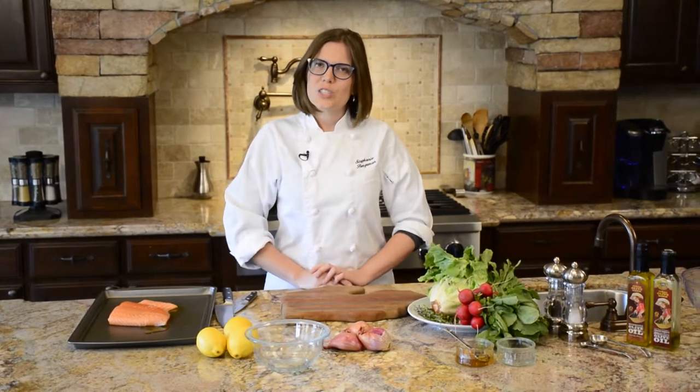Hi, I'm Stephanie Bergaman with Chef Stephanie Personal Chef Services, and I'm here today to teach you a little bit about cooking some delicious salmon.